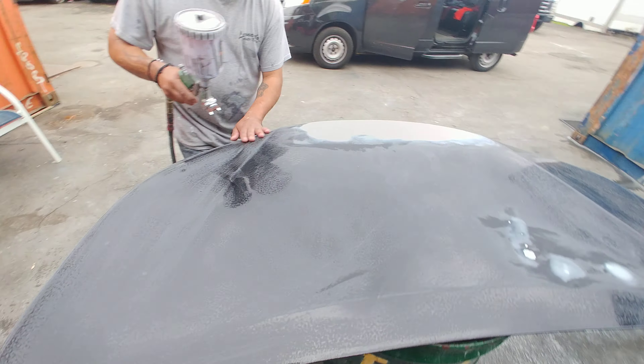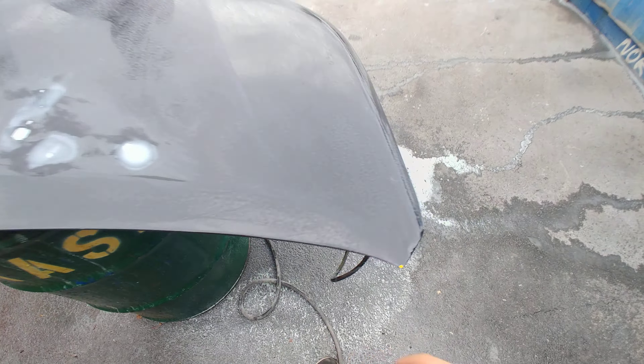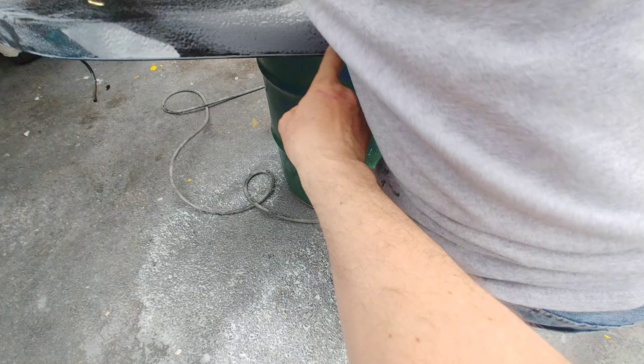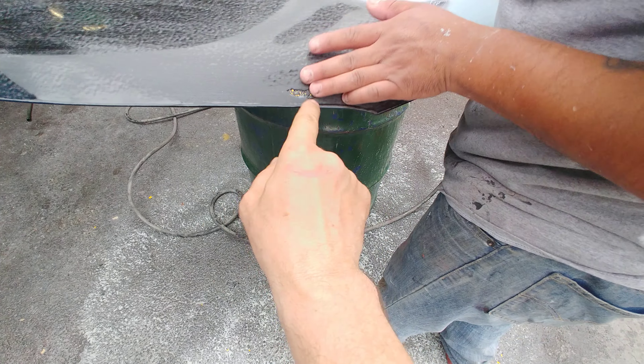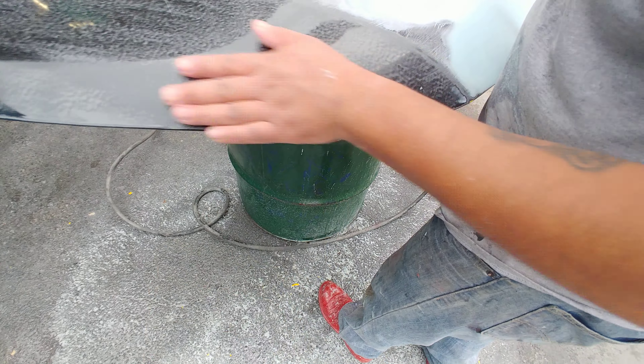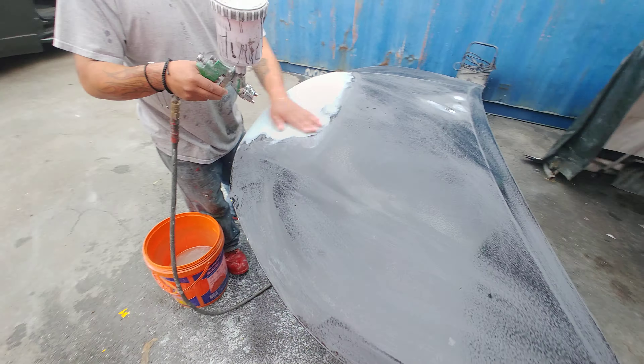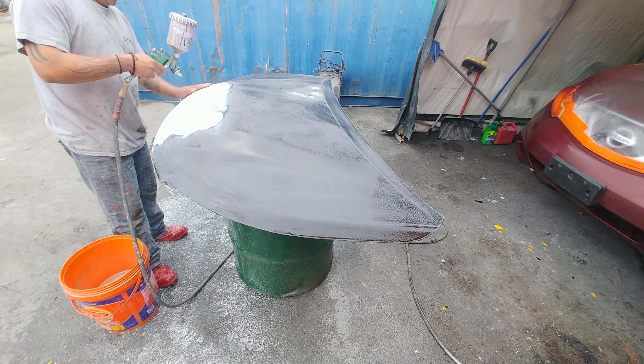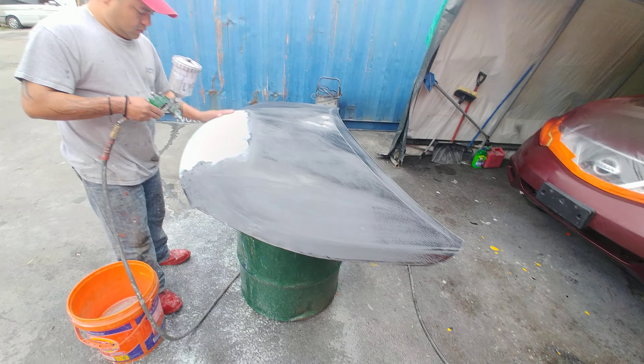We are on step two of the process — sanding the whole thing and blowing the sanding material off.